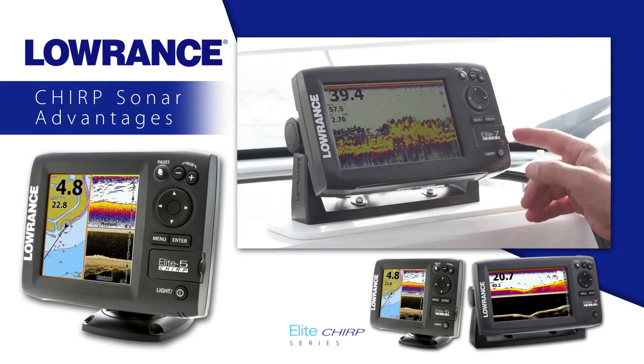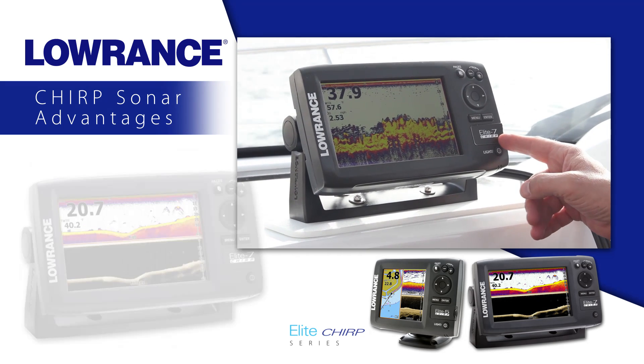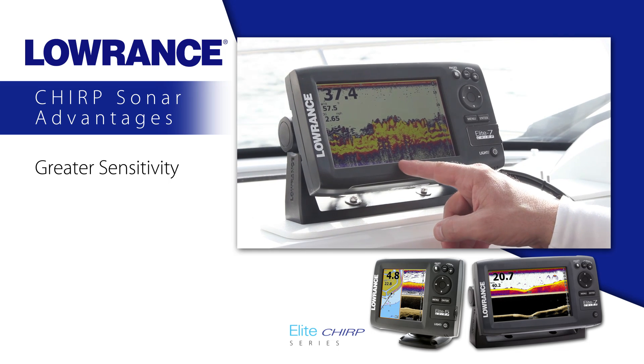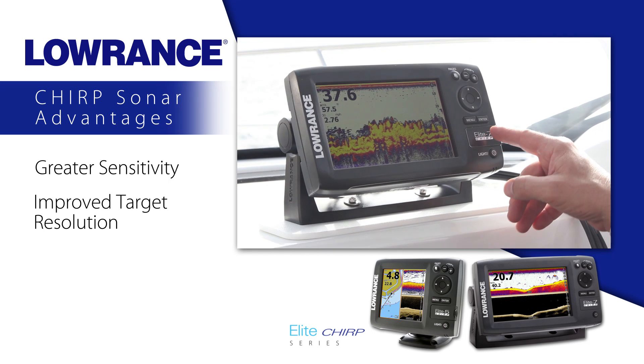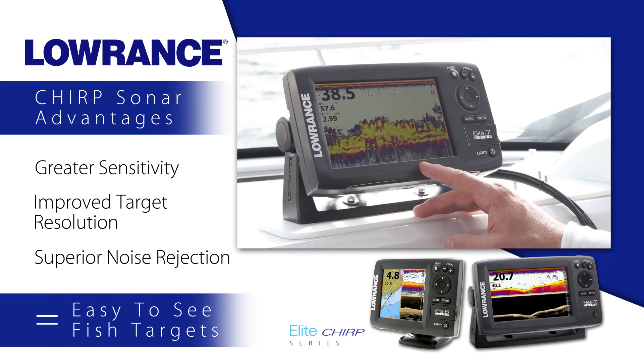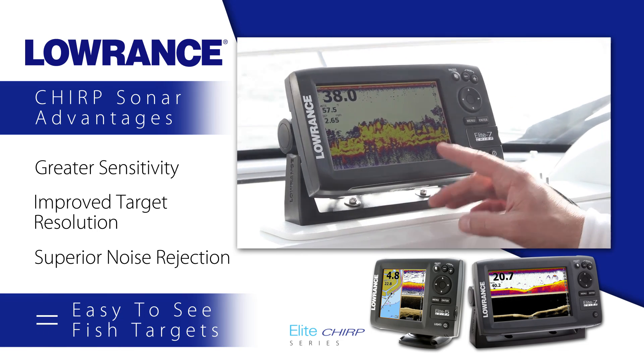With the addition of Chirp sonar, the new Elite 5 and Elite 7 Chirp series have greater sensitivity, improved target resolution, and superior noise rejection for easy-to-see, clear bait fish and game fish targets.